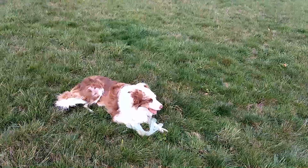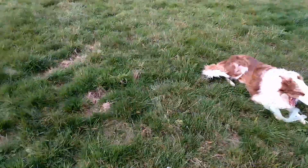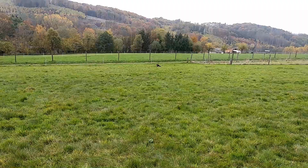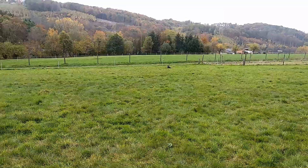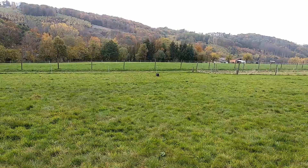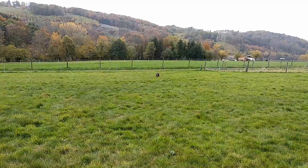Und ist das einmal geschehen, kann ich dann dem Hund das eine oder andere als Kommando geben. So wie zum Beispiel die kleine Maus, die jetzt da ganz weit hinten sitzt. Und da sage ich: Herr Bonny, komm mal hier, komm mal hier. Ja. Und dann kommt sie langsam gewatschelt.